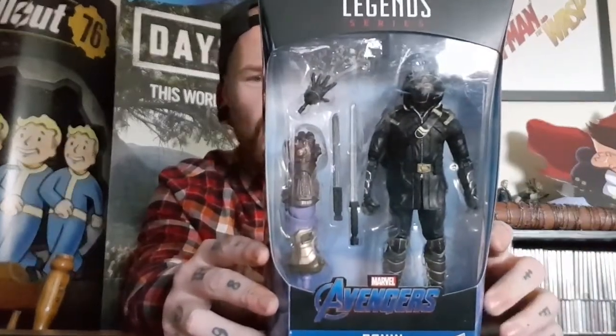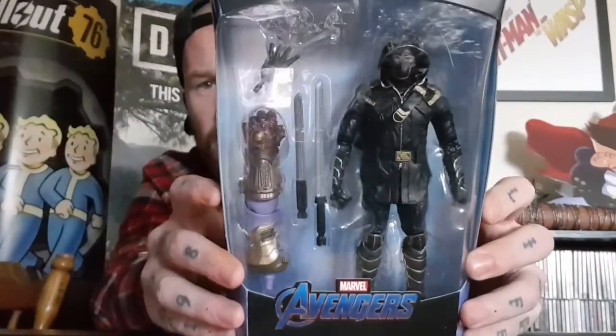We are back with a Marvel Legends review. This time we are looking at Ronin from the Avengers Endgame Wave 1. Really cool figure — I've always wanted a Hawkeye Ronin figure. I believe the only other Hawkeye they made was back from Avengers Age of Ultron. Really really happy to have this one in the collection. It was one I'd seen a couple of times before and always passed by, but this time I did pick him up.